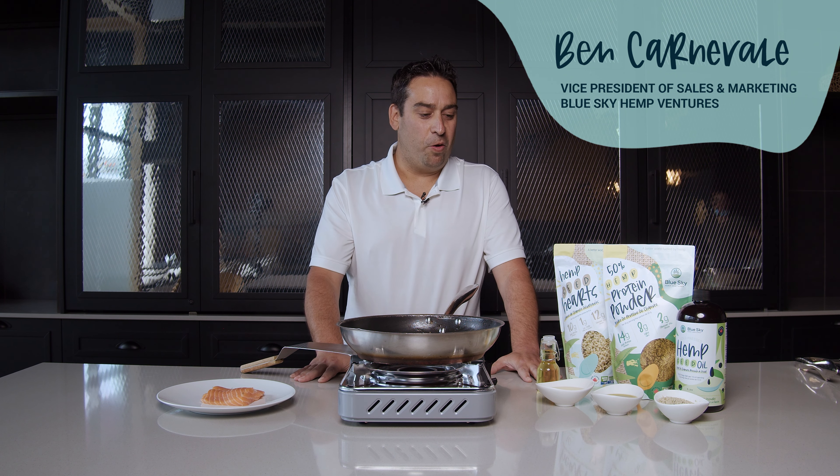Hi everyone, welcome to Ben's Hemp Kitchen. On today's episode, we will be cooking with hemp.